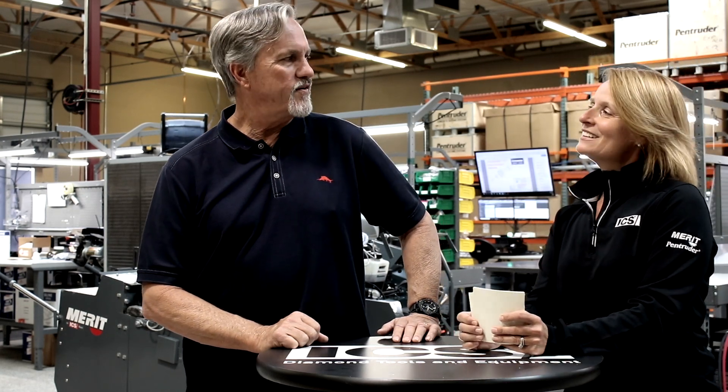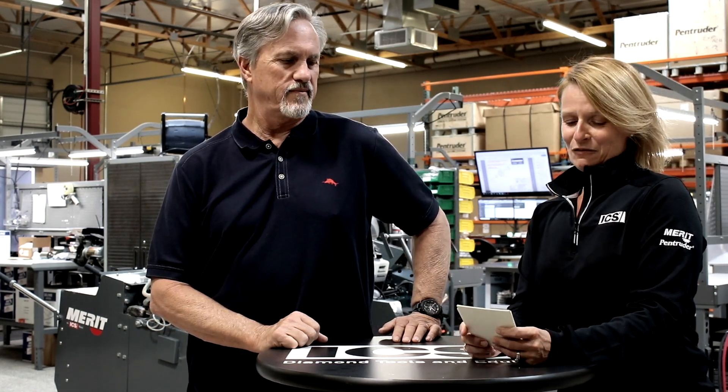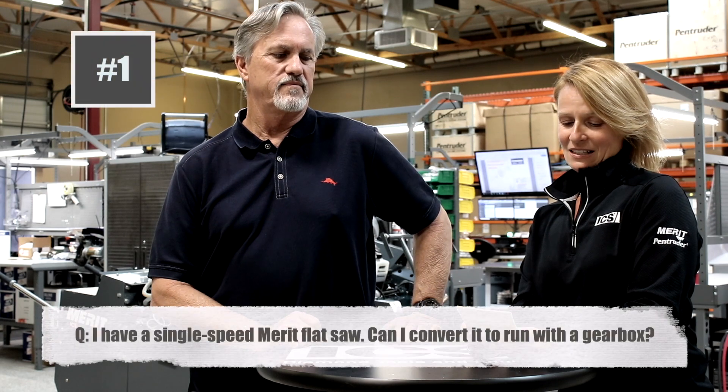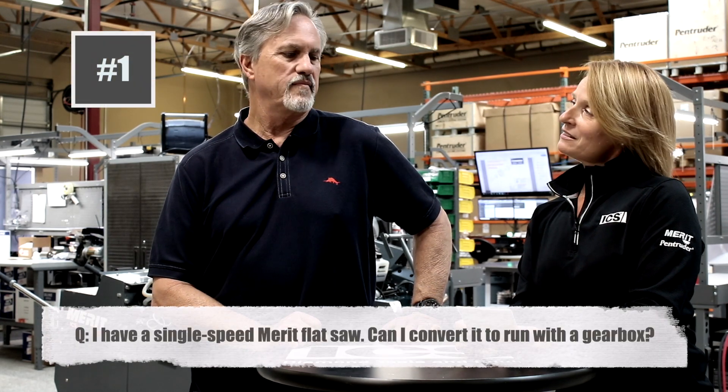Hey Greg, how's it going today? Great, thanks. So we've got some questions for you here. The first one comes in from Rod from California, and he asks: I have a single speed saw — can I convert it to run with the gearbox? Absolutely not.